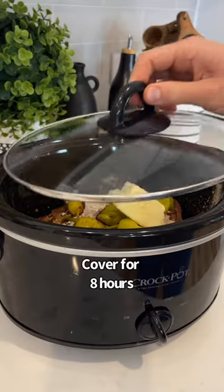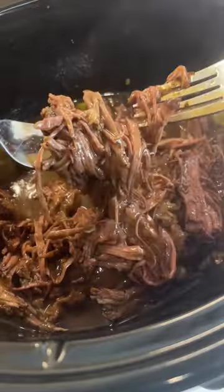Then you're gonna cover it for about eight hours, pull it apart, serve it on some mashed cauliflower, and oh my gosh.